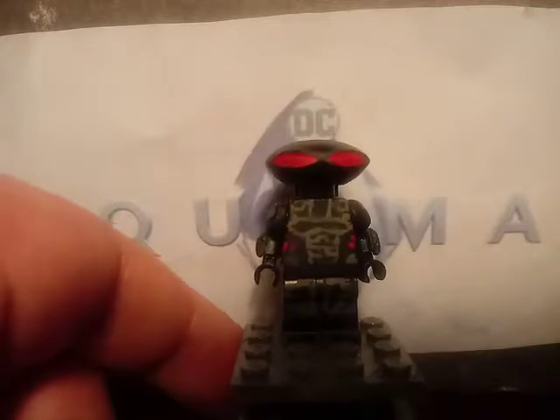Next minifigure is Black Manta. Starting with the helmet — it's the Black Manta helmet, but I cut off the little piece from the Lego piece and just removed it. Also painted some little bit of red on the eyes, and also painted some stuff for the torso — painted the armor. I think I did the best job on it. Also painted some detail on the legs, sculpted some bits for the armor, painted some little gray lines, and also painted two things for the jet pack.